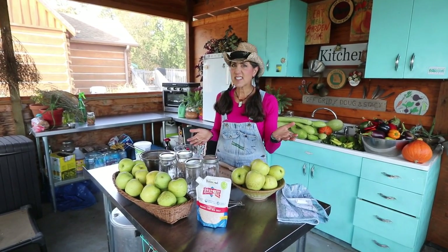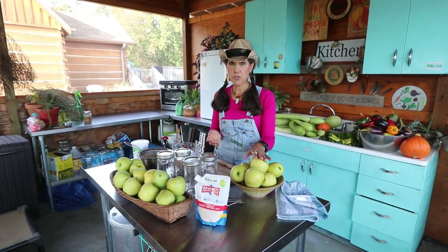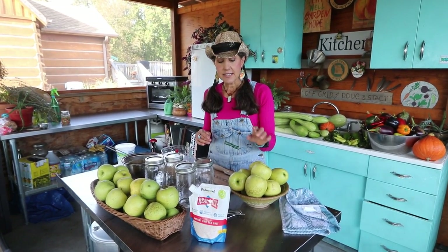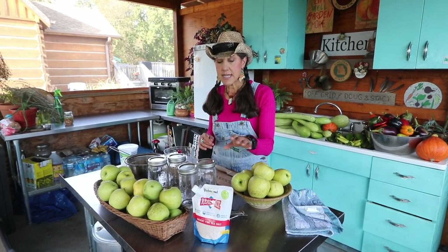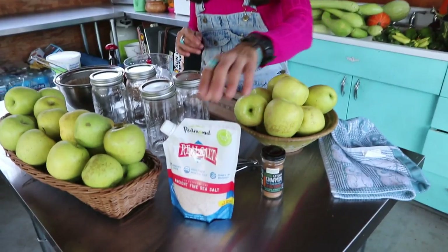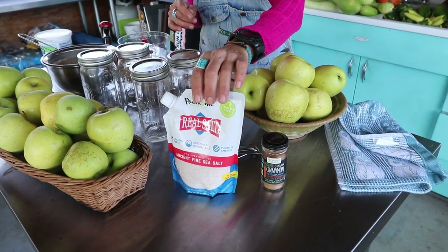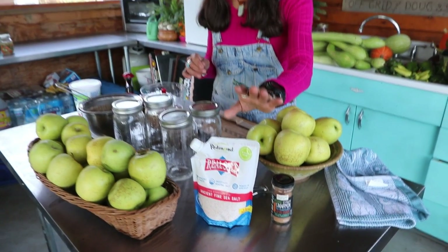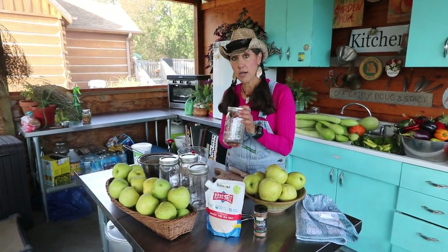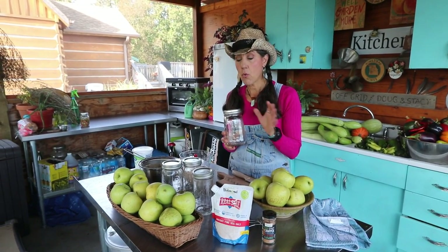So all you're going to need is about six to eight apples of your choice, and my pick is Golden Delicious. Make sure you wash them. And you're going to need some organic cinnamon, some unrefined salt — my choice is Redmond. I like Redmond the best; it's mined here in Utah and it's a family-owned company. And then a quart jar, so this recipe is going to be for a quart.